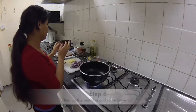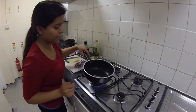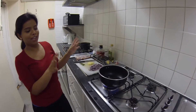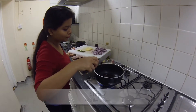One spoon of olive oil in the pan. Once the oil is heated, put the onion in and let it cook.